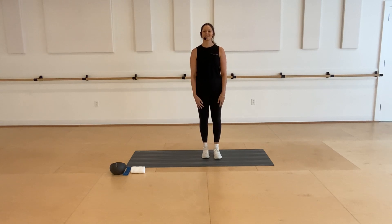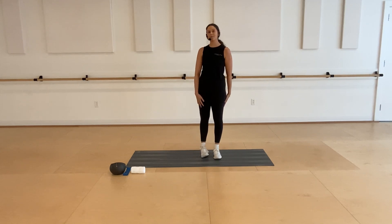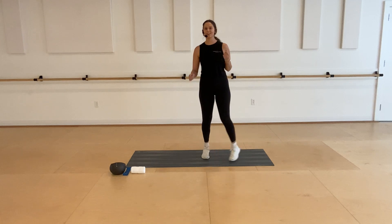Hi, my name is Mara and today I'm going to be walking you through a hip strength and mobility workout. You're going to need your band and your gray ball from your fit kit. A towel is optional if you would like it.